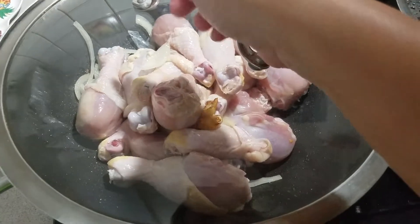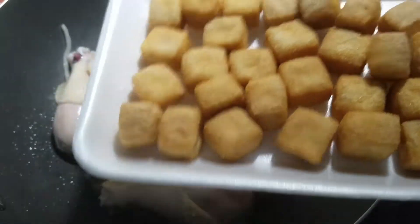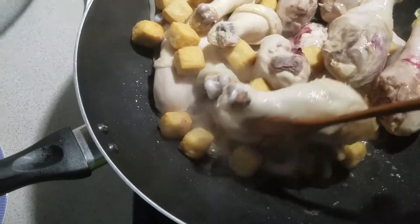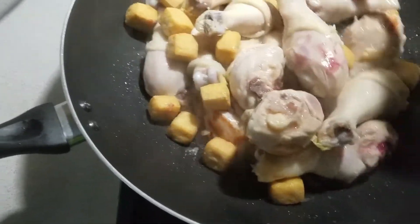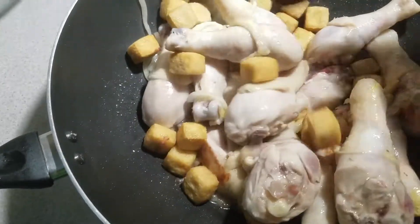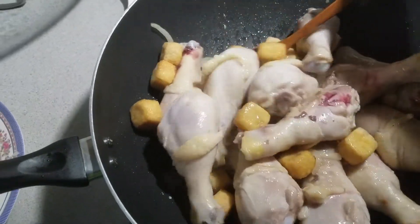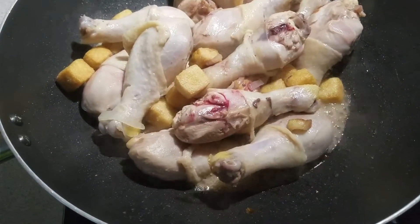Cover the pan and let it simmer. Now let's add into the pan the cooked tofu. After that you can add broth or water.